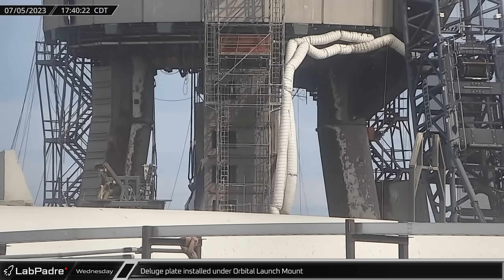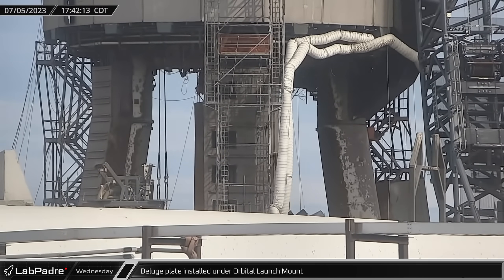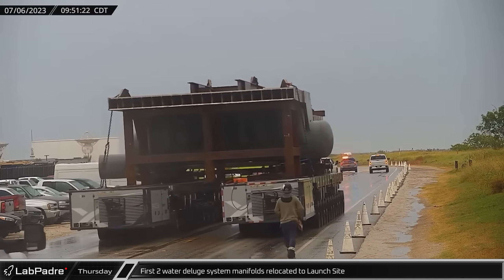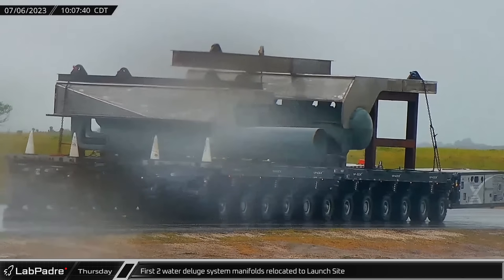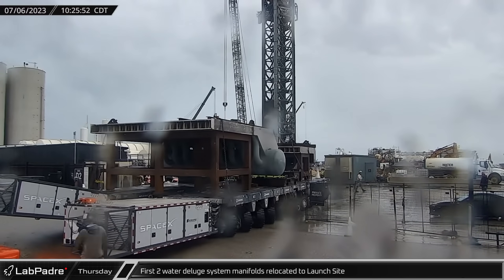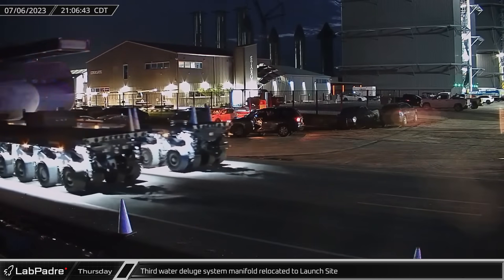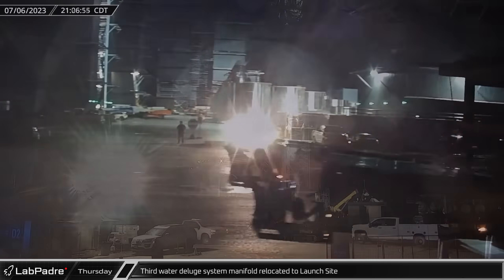This quite complicated process was flawlessly performed by SpaceX's engineers and crane operators. On a rainy Thursday, the first two manifolds for the steel plate were relocated from the Sanchez site all the way to the launch site. These segments are used to supply high-pressure water into the assembly. Wasting no time, the last and largest manifold also took a stroll to the launch site for installation.